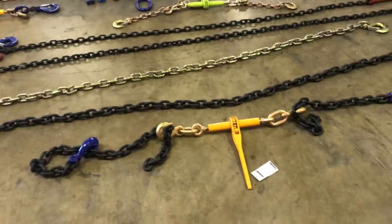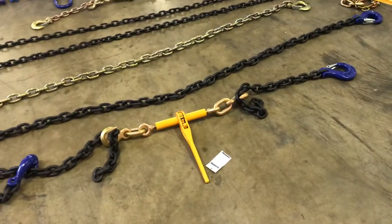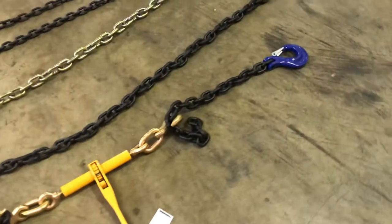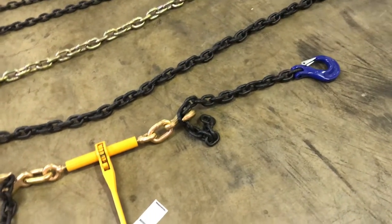One thing that I've noticed for sure is you don't always have to have a 20-foot chain to tie down a piece of equipment, especially when you're doing something like with these half-inch grade 100 chains. You don't want to be lugging a 20-foot chain if your tie-down points are only four or five feet away from each other.